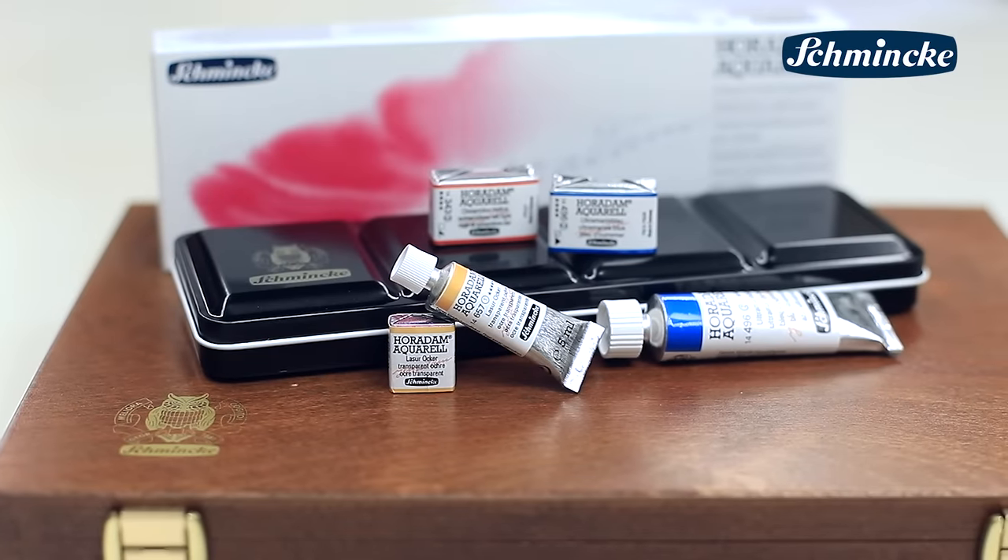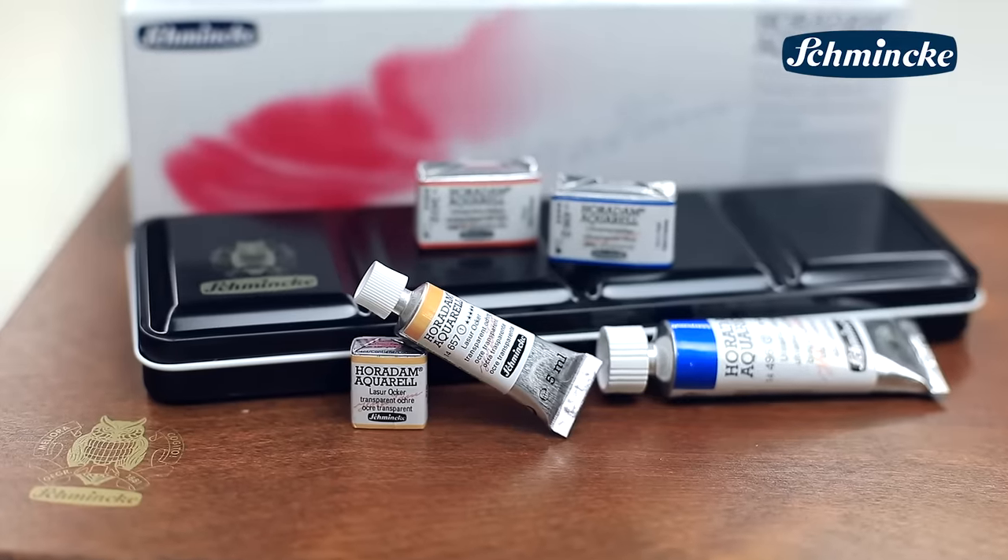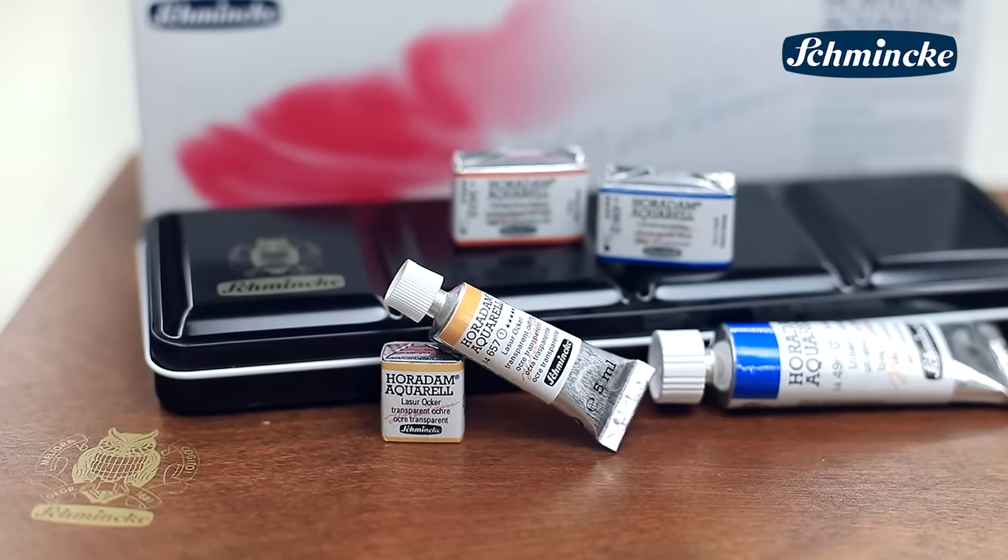By the way, the Horadam watercolors poured into pans is the same that is filled into the tubes. So you could easily refill your pans with the colors from the tubes.